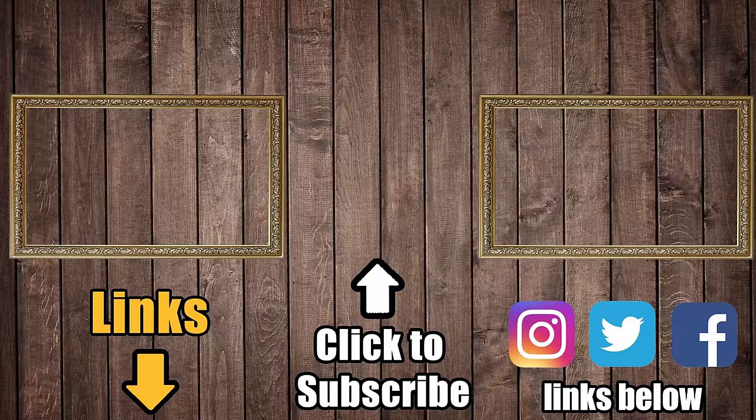Links in the description, and be sure to subscribe to Vacuum Wars. See you next time.